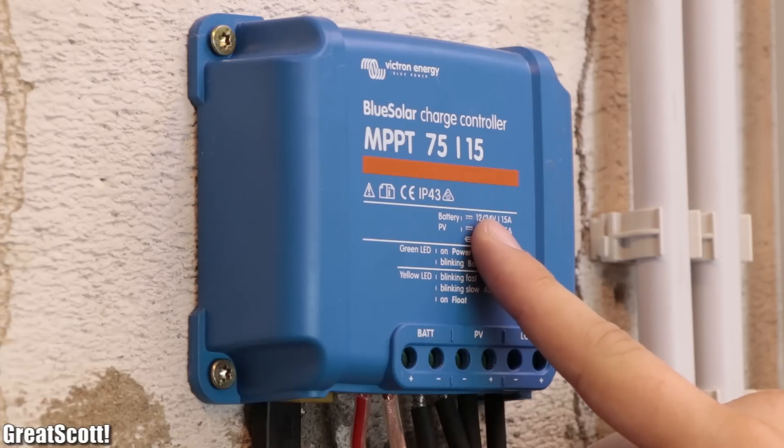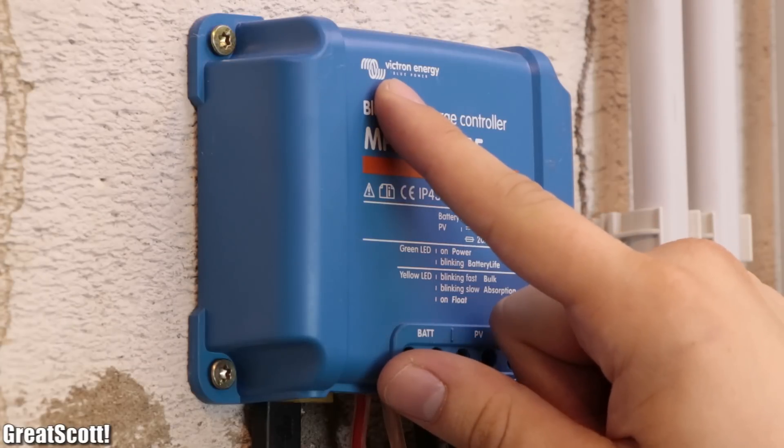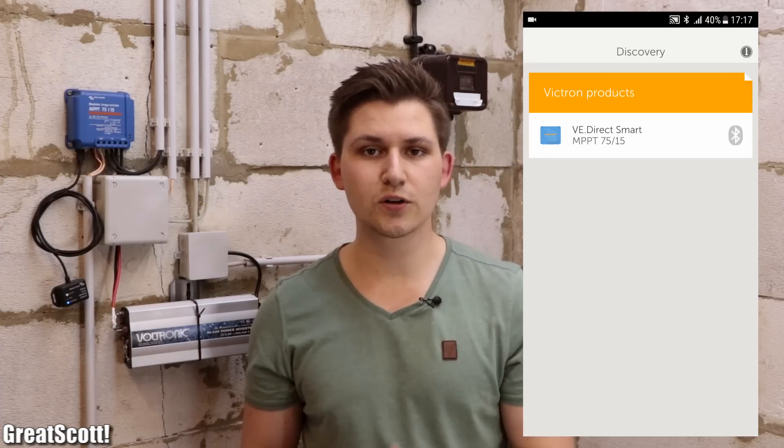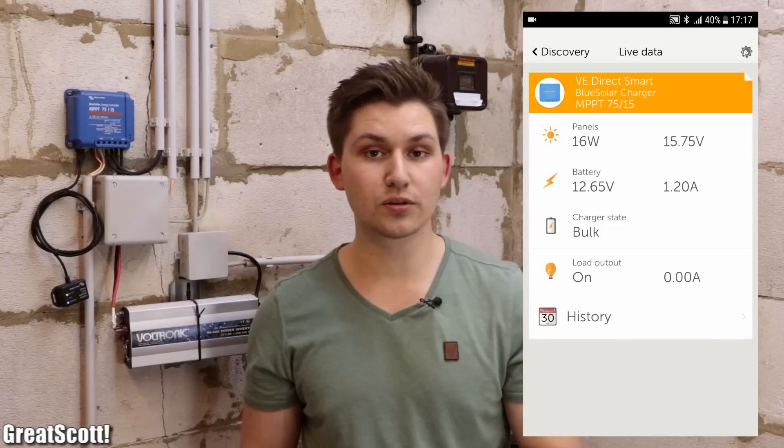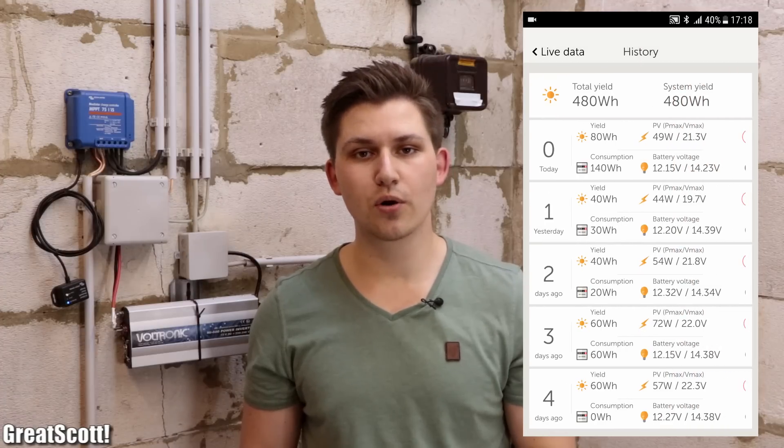Hi there and welcome to my garage, which I recently upgraded with a photovoltaic off-grid system. The heart of the system is this MPPT Solar Charge Controller from Victron Energy, which so far did its job without a problem. As a bonus you can even utilize an app to connect to the controller through its Bluetooth module and see how much power it currently produces and how much power it produced in the past. So all in all this controller is pretty awesome, but there's just one problem.